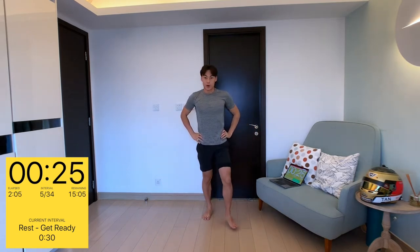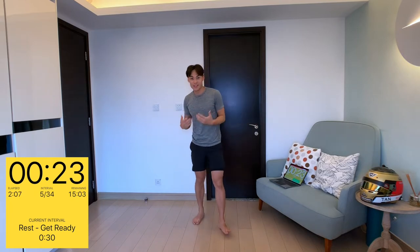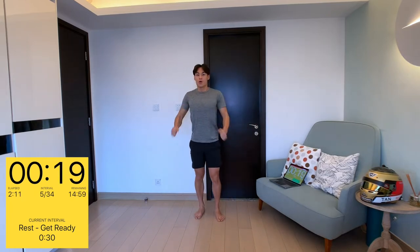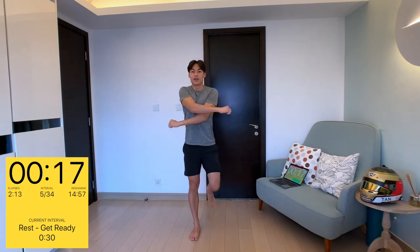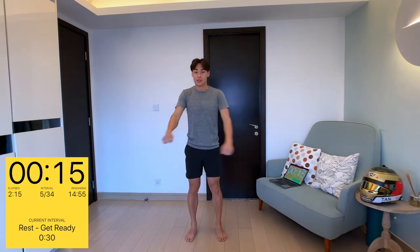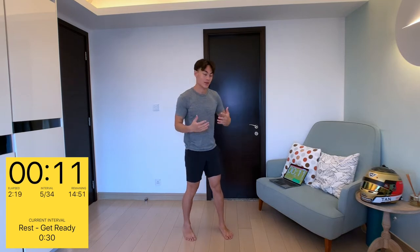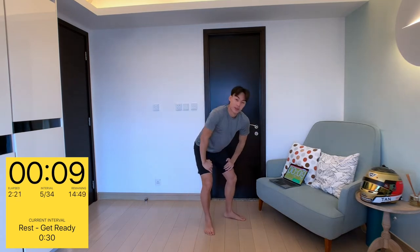And there's the end of our warm-up. I think your heart rate is starting to rise now. We've got 20 seconds to rest and get ready before we start our 15-minute workout. It's going to be low impact, so don't worry about it — just follow me and go along as I do.